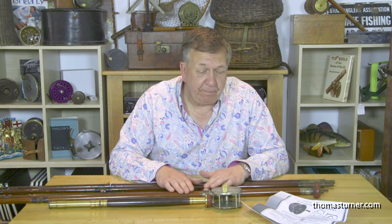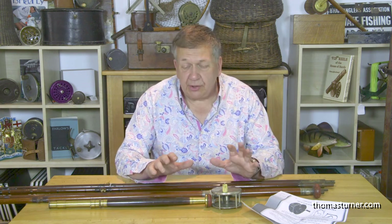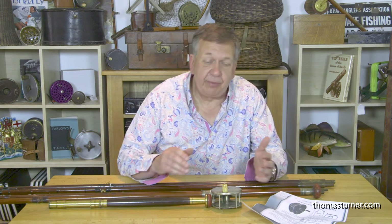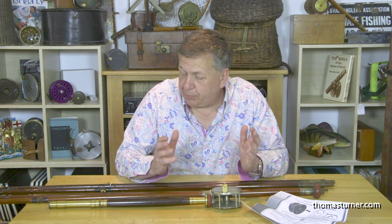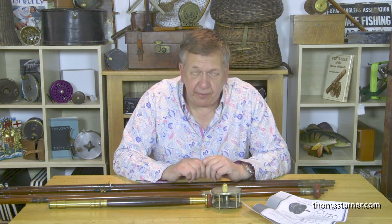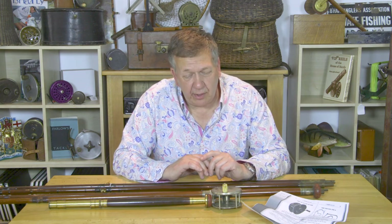They're on the website now — check these out along with many other green hearts that we have. We're keen to buy good quality green heart rods in good original condition. You can also part exchange any tackle you no longer need against any of our products. Go to the website, log on, put the details in and send us some good clear images of what you have. So: green heart rods — great value, great decorative items, wouldn't want to fish one all day. Catch you later.